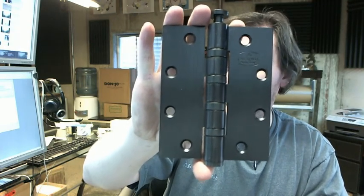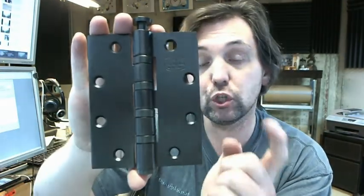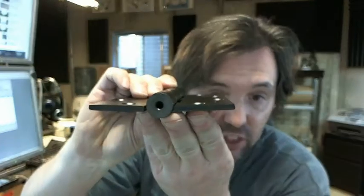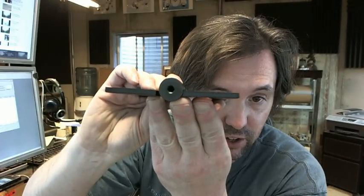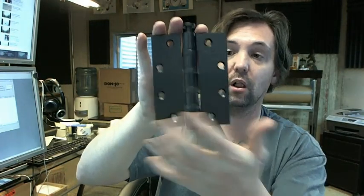So the CalRoyal BB-5254 — BB means it's ball bearing, 52 stands for the fact that it's 190 thousandths leaf thickness, that's considered heavyweight, and 5x4 in the part number means it's 5 inch tall, 4 inch wide. Let's get the tape measure and check that.